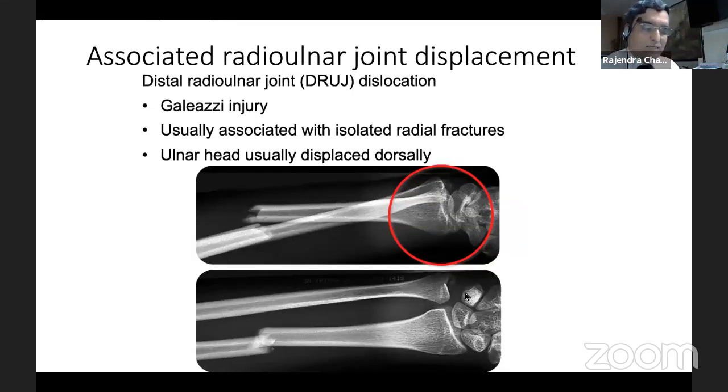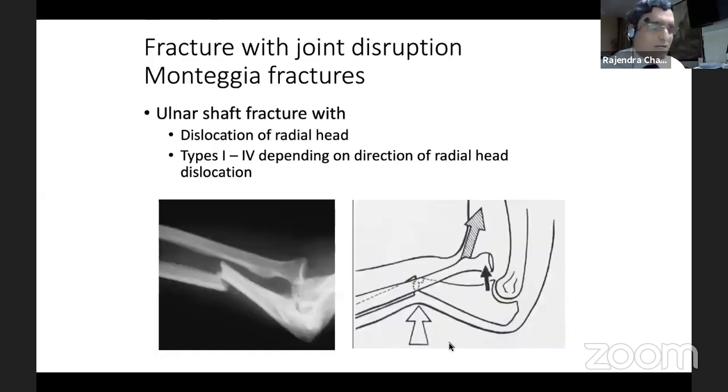For Galeazzi injury, when the distal radio-ulnar joint is at stake, the plate gives you three advantages: complete rotational control, ability to position the fracture as desired, and early mobilization — that is the biggest advantage. Also, we have to consider the radiation which happens with a closed nailing principle. In plate fixation, the radiation is quite minimum. So there are advantages at both ends — in Monteggia and in the Galeazzi fracture.